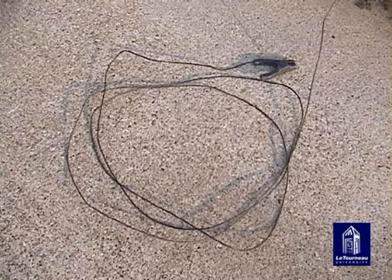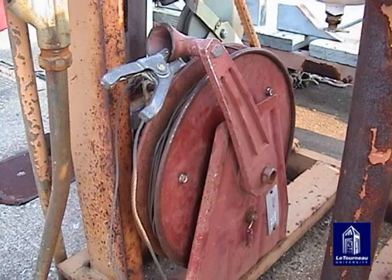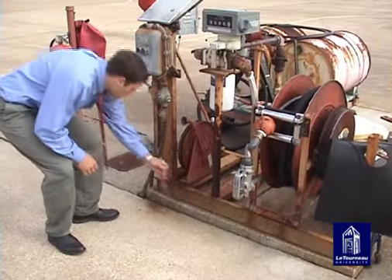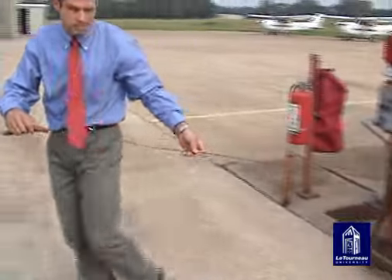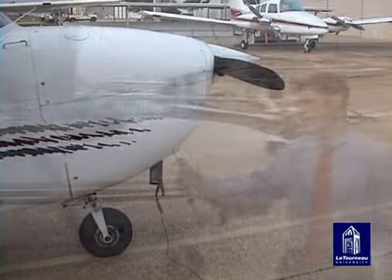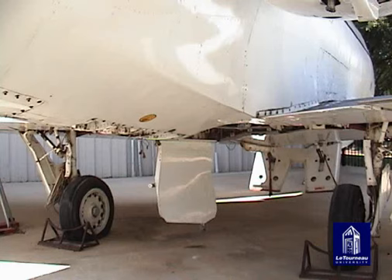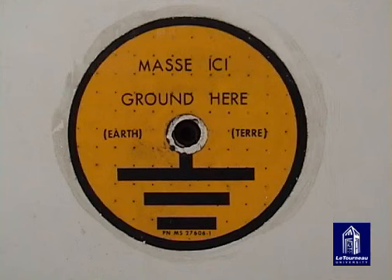To dissipate static electricity that may have occurred during flight, grounding wires are connected to the aircraft to ensure that there will be no electrical discharge at the fuel nozzle and the tank opening. Pull the grounding wire off the wheel and attach the clip to the aircraft. Make sure that the attach point is free of paint — the most common places are the muffler and tie-down rings. Larger aircraft often have a specific ground wire attachment point.